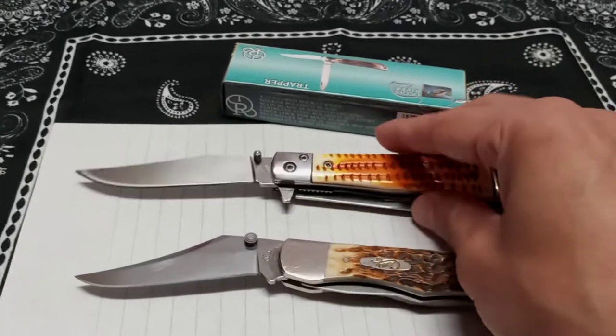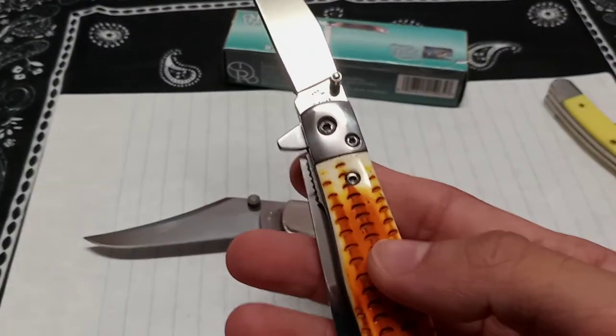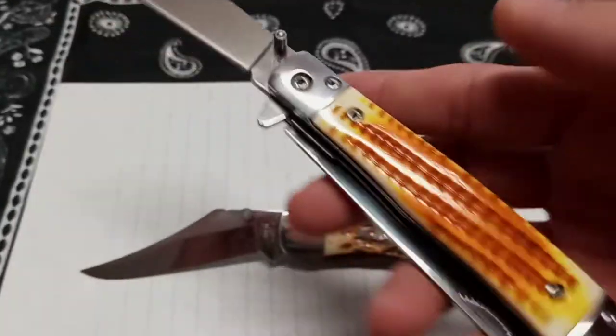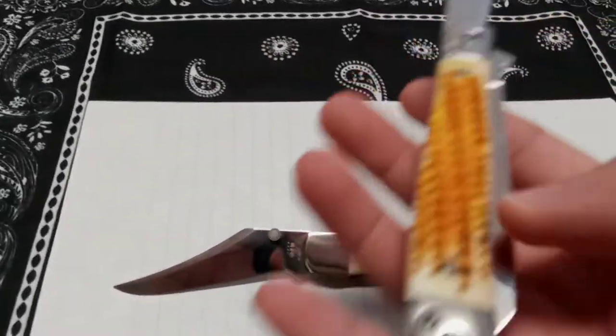I would just love a new updated version with a lot of the fidget features — that is better made. I just think Case could do that. I know it's easier said than done. Something like this that would be awesome — they could do this without the pocket clip.